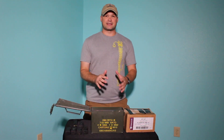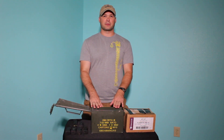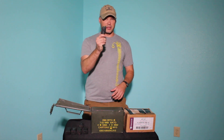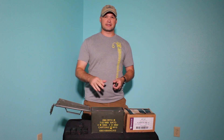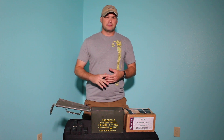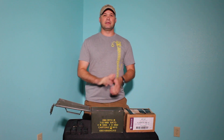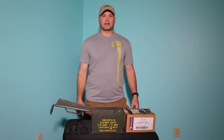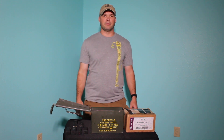I only keep about 600 rounds or so in the .30 caliber cans, and I keep extra loaded magazines in there, because if I go to a class I can just pick this up and go — I know my ammo and my mags are in there. Or, if there's another need for me to pick up a can of ammunition and take off, I've got all of it right here that I'll need.